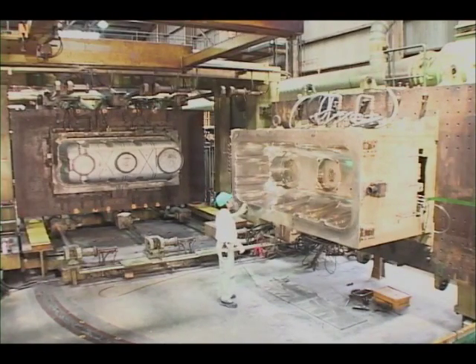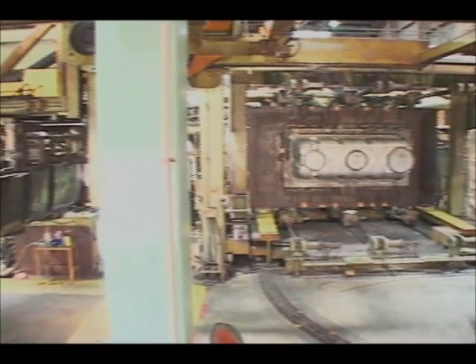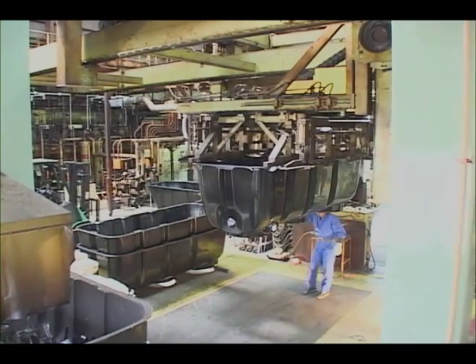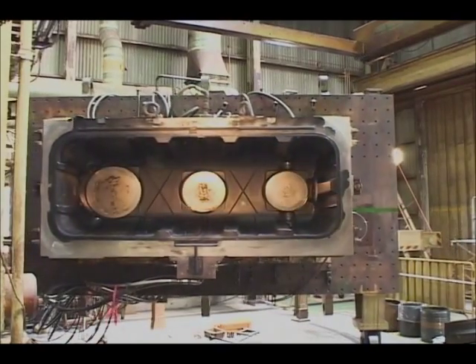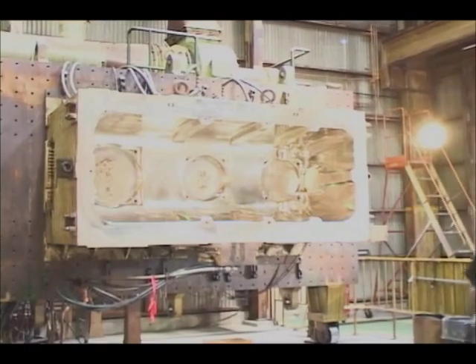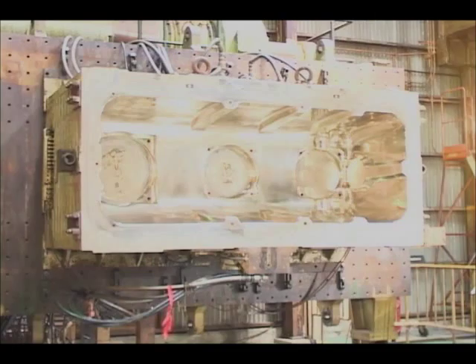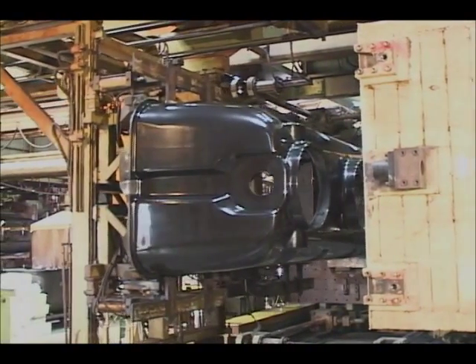One of the merits of DCPD-RIM is the easy production of large molded products. Here, the top piece of a combination septic tank is being processed. The cavity mold with a shiny gold surface is made from electroplating, and this electroplated cavity mold is suitable for creating nice surfaces.